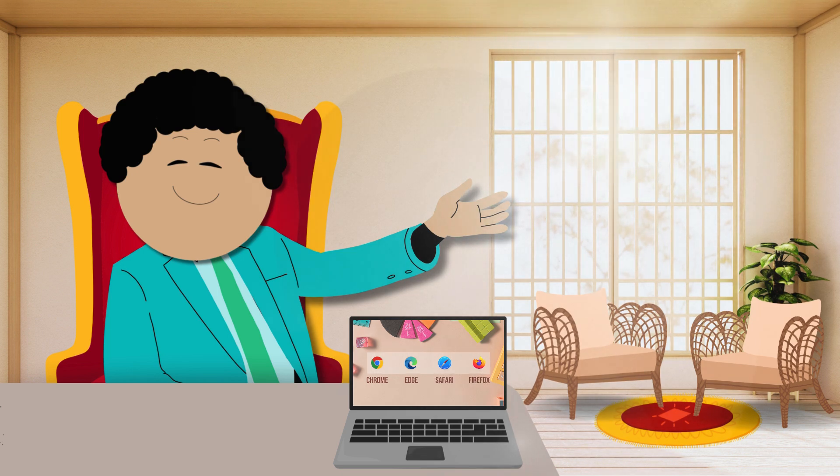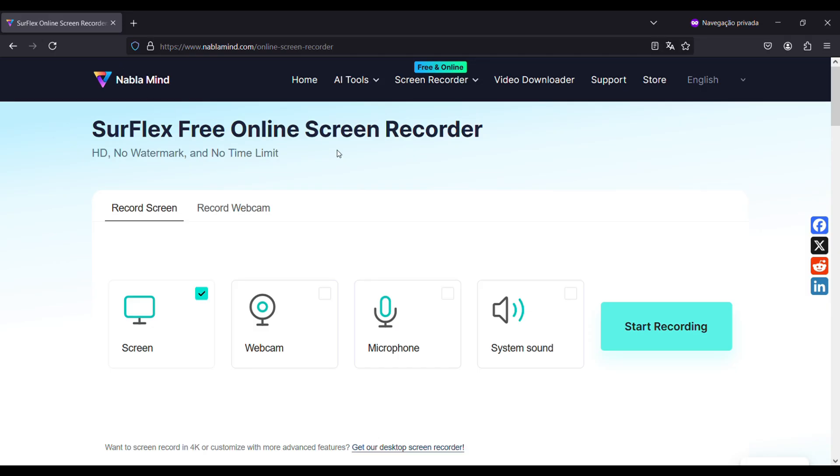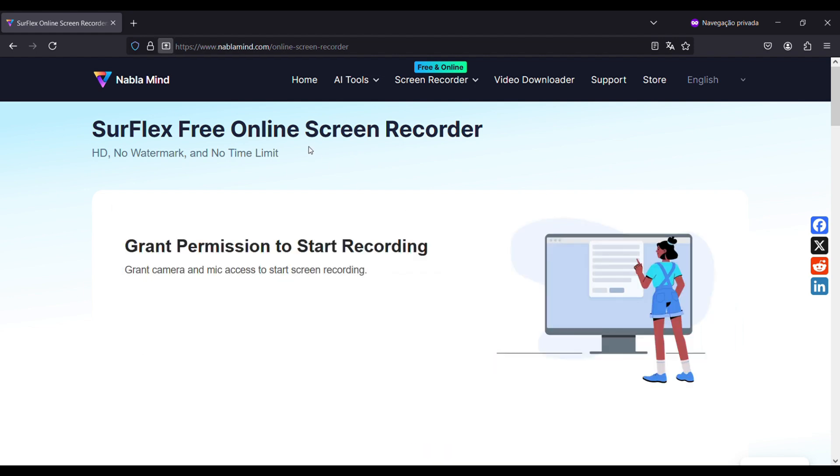This tool is amazing because it works with Chrome, Firefox, and Edge, and also on macOS with Safari. You can record just the screen, you can record the screen and the internal audio, you can record the screen with internal audio and your microphone — all three at the same time — plus your camera!